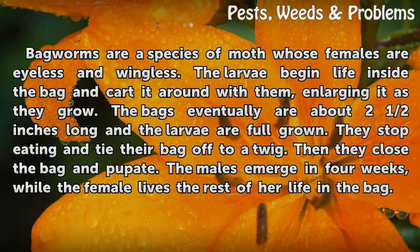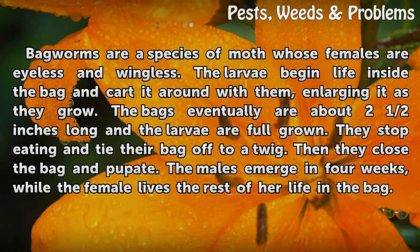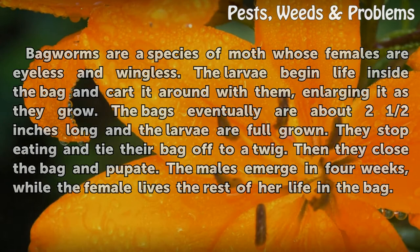They stop eating and tie their bag off to a twig, then close the bag and pupate. The males emerge in four weeks, while the female lives the rest of her life in the bag.